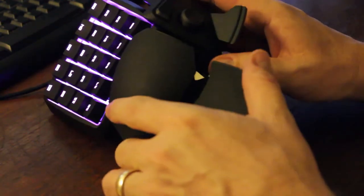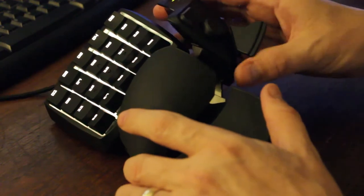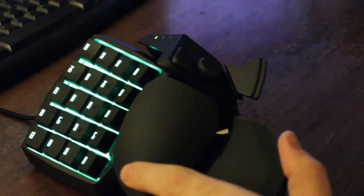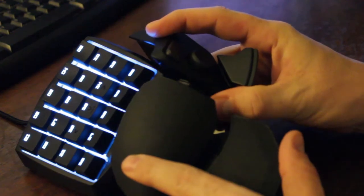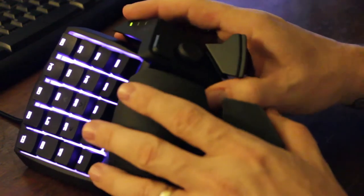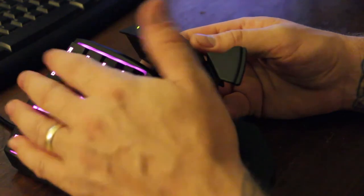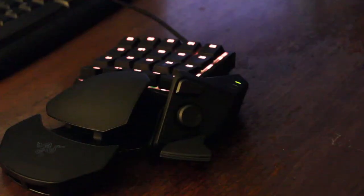The third adjustment is a button hidden where your thumb goes, just to the left of the eight-way hat switch. You press it and pull the hat switch, Alt, and spacebar buttons — that whole section — out to the side, giving about an inch of movement. For example, my thumb naturally reaches farther, so I'll extend it out so the button sits right underneath my thumb. We really love this. That covers all the adjustments on the unit.